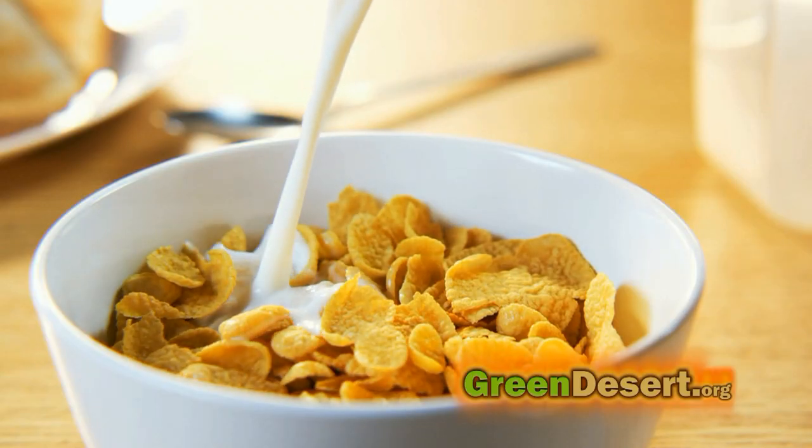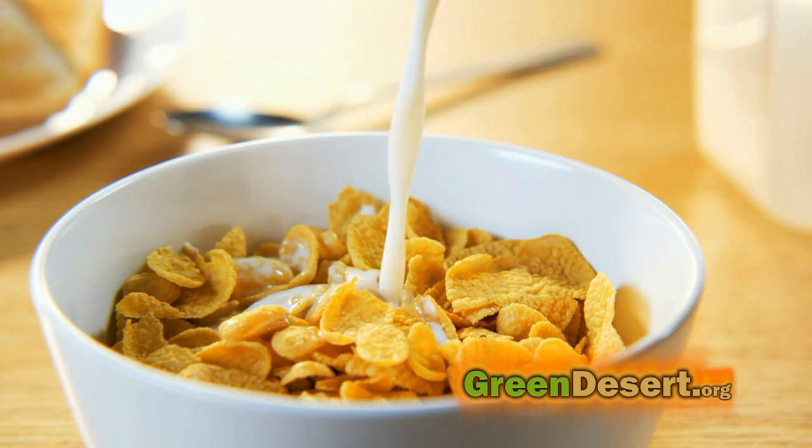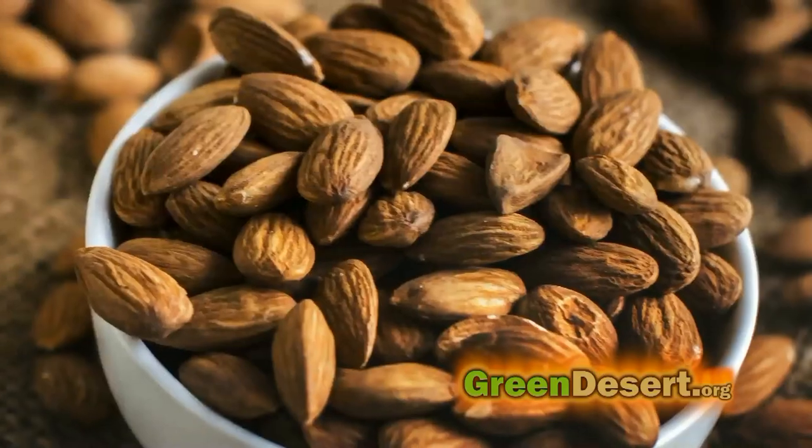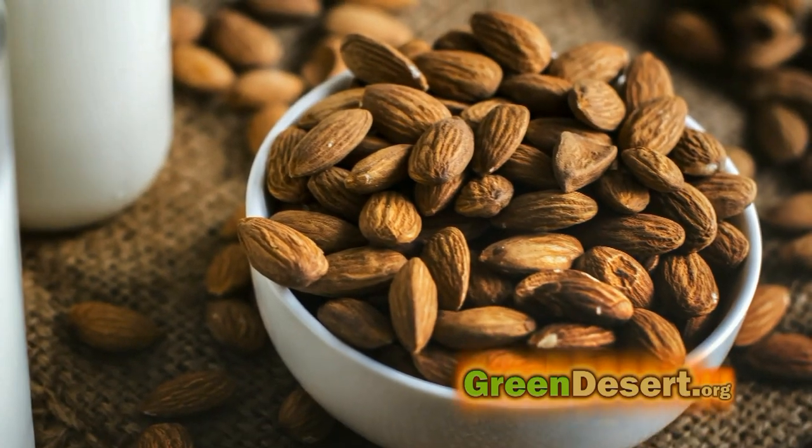What do you do if you love dairy but your stomach doesn't really agree? It was always a constant battle for me because I love a good bowl of cereal any time of day. So I turned to all of the alternatives — soy milk, rice milk, almond milk — and nothing got me excited. So that's why we're here today, because today I'm going to show you how to make oat milk.